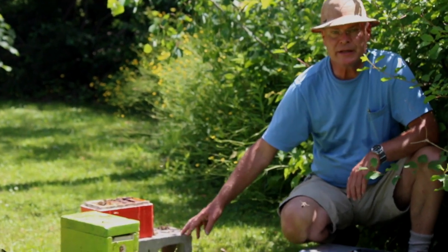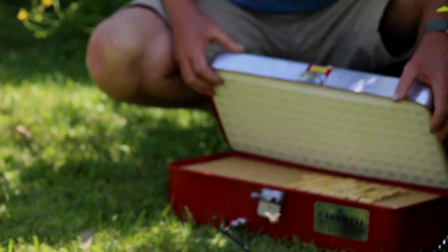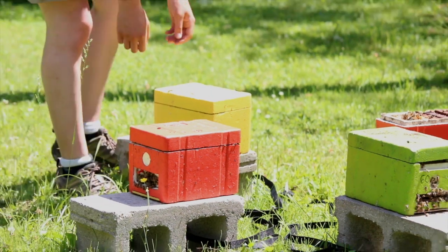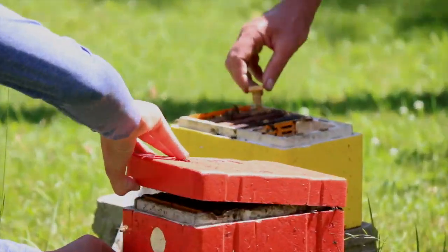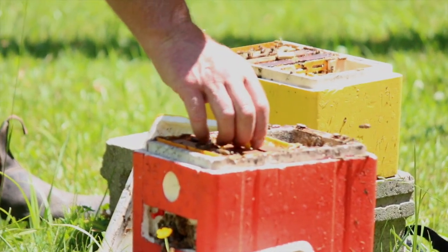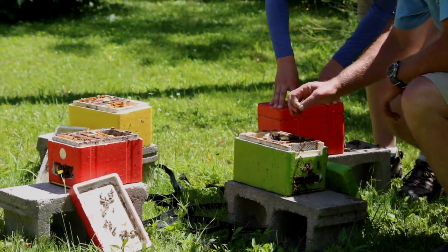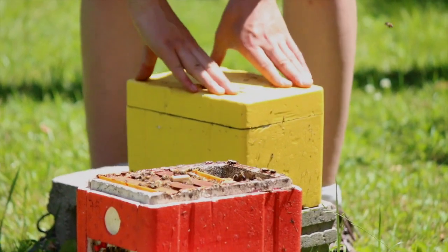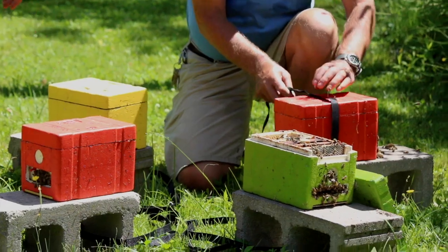We're ready to put the queen cells in now. We open up the hives and put the cells in. We're keeping the incubator in the shade so it doesn't overheat. When we open that up, we have our cells in there — we keep them vertical and handle them gently. Stephanie opens up the nucs and I put a cell in each one. As soon as we've got all the cells in, we close the nucs back up. Stephanie gets those lids nice and tight so the queen can't get over into the feeder area. Then we strap them back down to their hive stands.